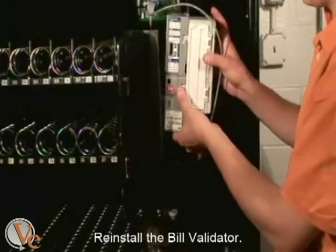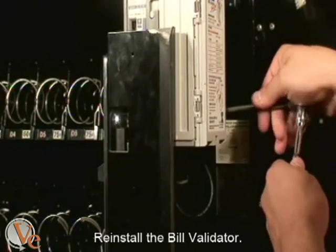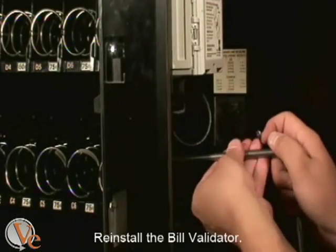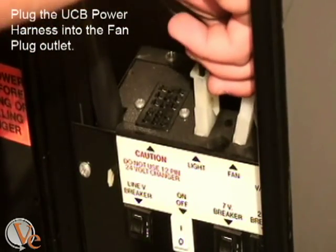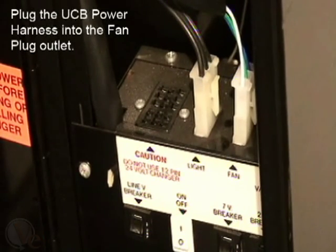You can now reattach the bill validator. If you are planning to also install the drop sensor, it is recommended that you wait until after to reattach the validator. Finally, plug the UCB harness into the fan plug outlet. This completes the installation of the UCB for an AP113.